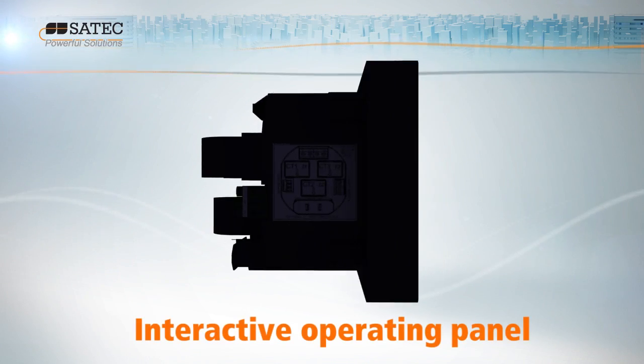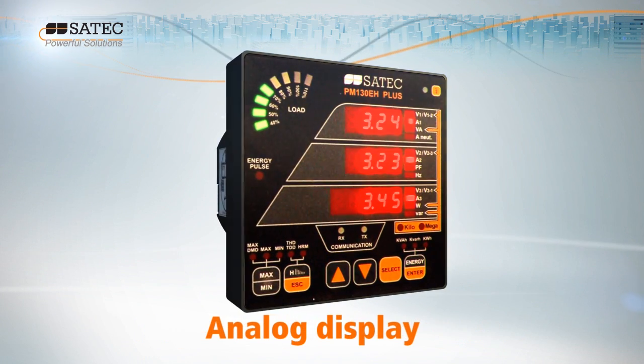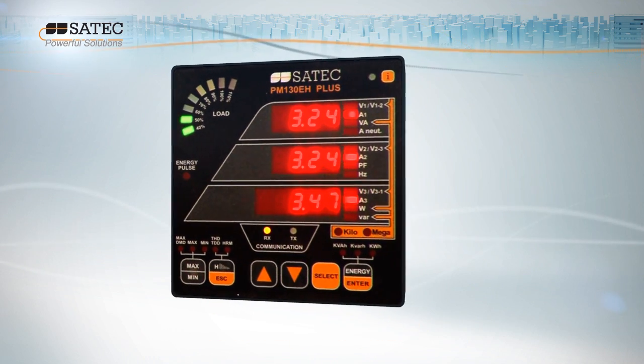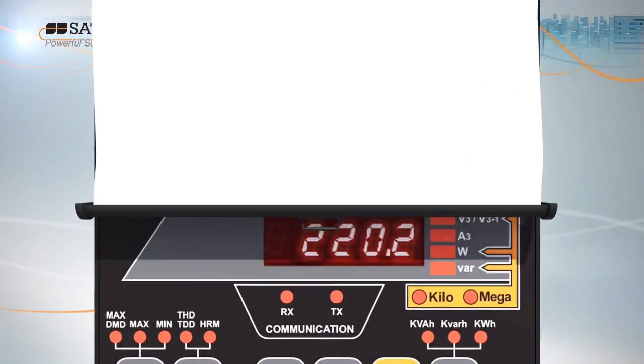Its interactive operating panel and super bright LED and analog display, readable in low light and in bright sunlight, make the PM130 Plus one of the most user-friendly power meters around.